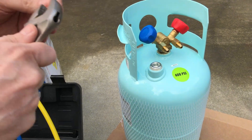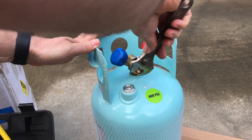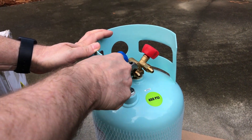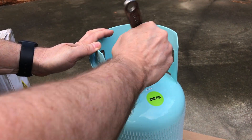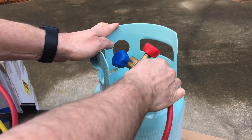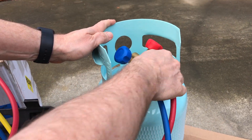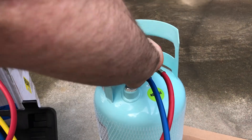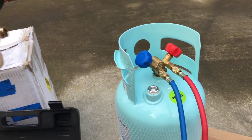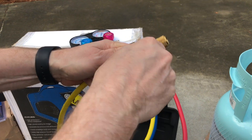I'll grab a crescent wrench — this doesn't need to be crazy tight, but we do want to snug it up so we don't have any leaks. We'll be able to attach our lines. I'm going to need to leave these adapters on here anyway — they're not just for this commissioning process. The recovery machine's lines are also quarter-inch FML, so we would have needed them anyway. We've got the valves on the recovery cylinder both still in the closed position from the factory.